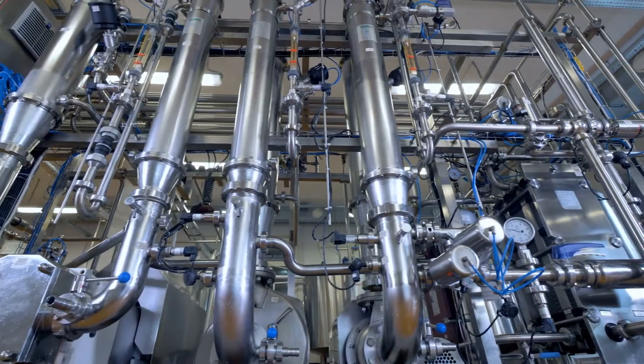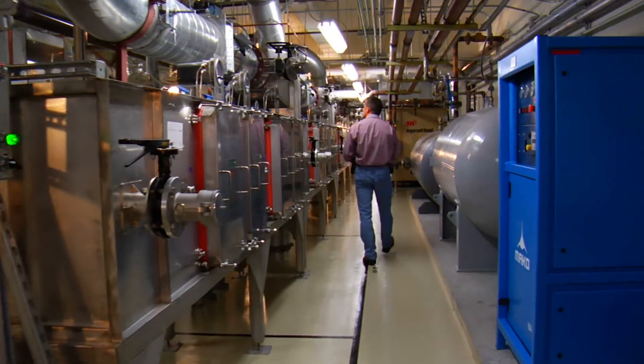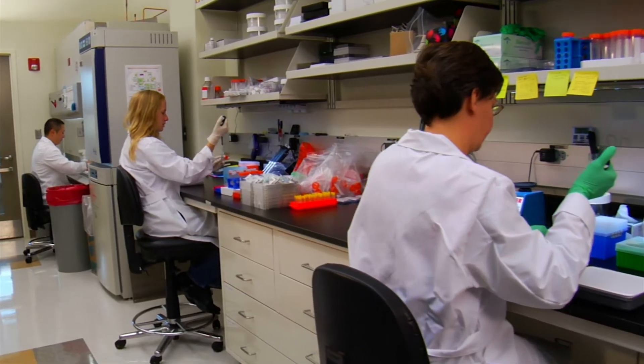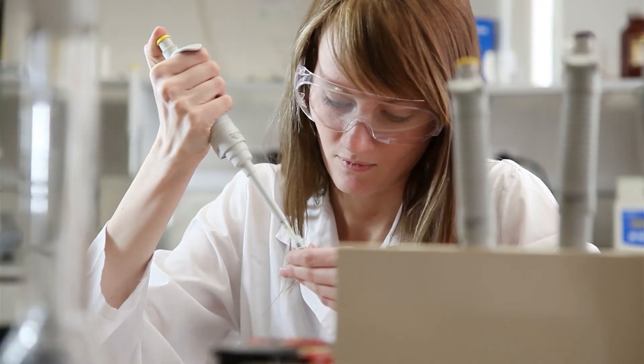Now if you're on city water, it's pretty easy for us to look up the record of your city and find out exactly what's going on there. But on well water, water can vary dramatically from one house to the other. I've seen wells as close as 10 feet apart and the water be dramatically different. So if you're on a well, the most important thing is to get a good detailed water test from an accredited lab.